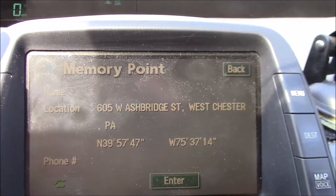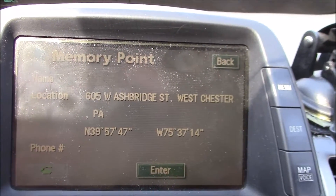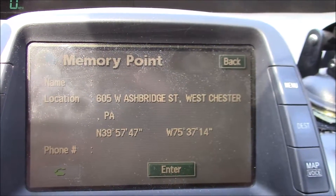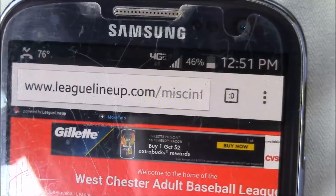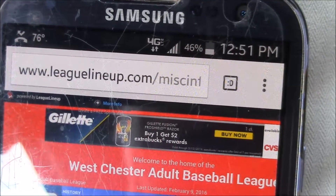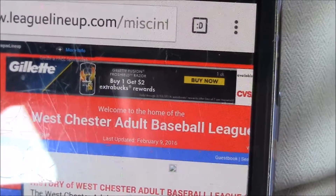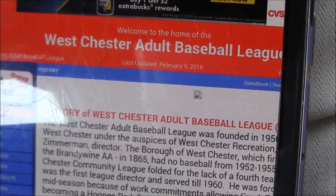Here are the coordinates for Hoops Field and Farley Field at Hoops Park — it's 605 West Ashbridge Street in Westchester. If you go to www.leaglineup.com, you can read all about the Westchester Adult Baseball League. They play games seven days a week, so this would be a good place to come.